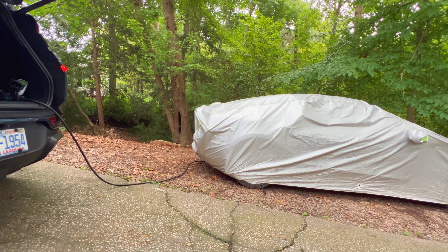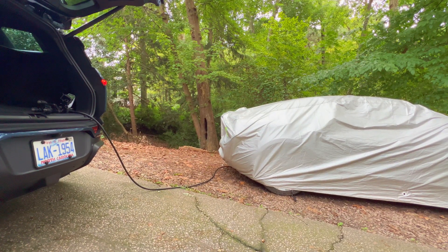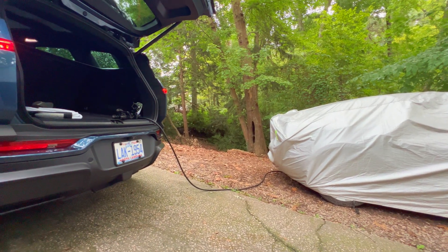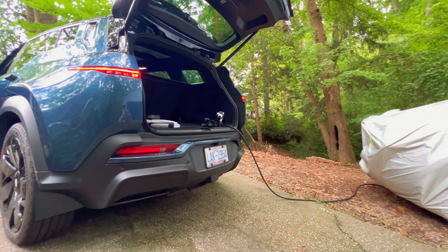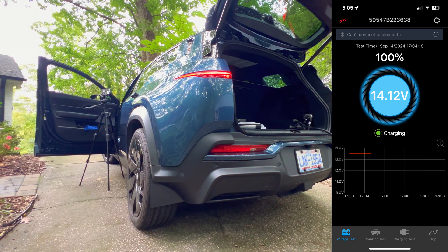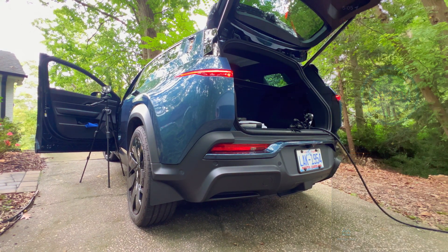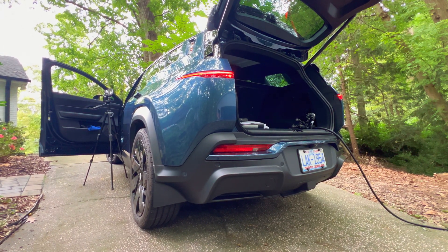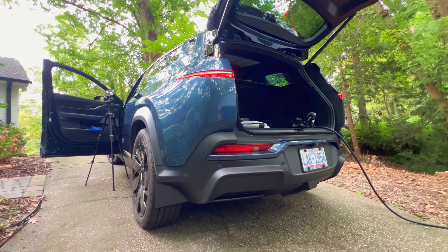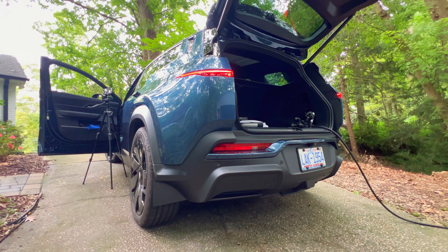By the way, I checked the 12-volt monitor attached via Bluetooth to my phone. While the car is in this mode using the rear outlet, it is charging the 12-volt battery. I noticed a voltage of around 14 volts, which is the same as what it does when you use the V2L adapter in the charge port. So using either of these external charging outlets will charge up the 12-volt battery, which is a good thing.